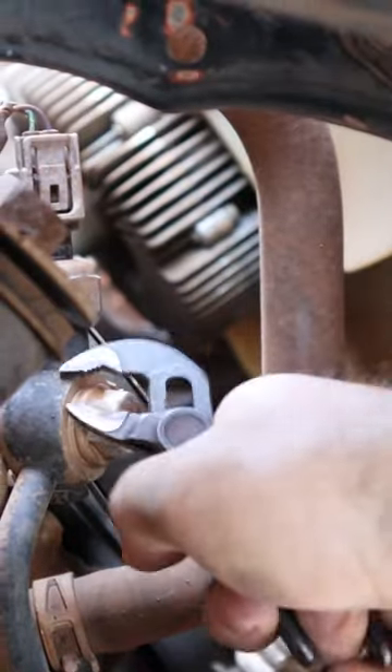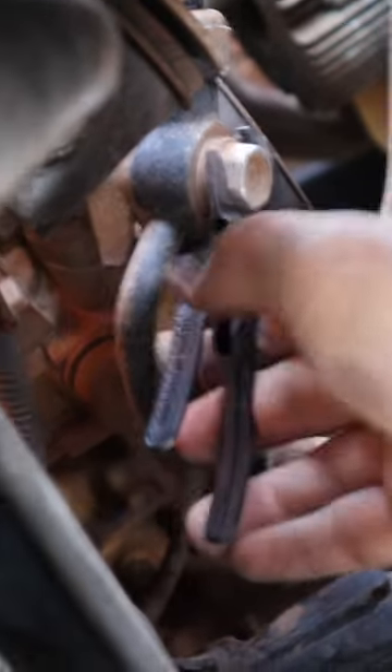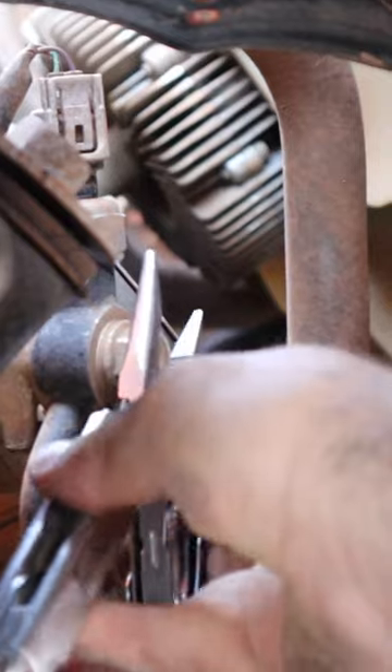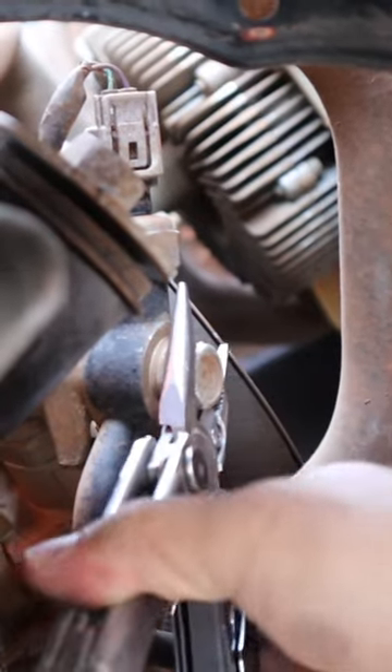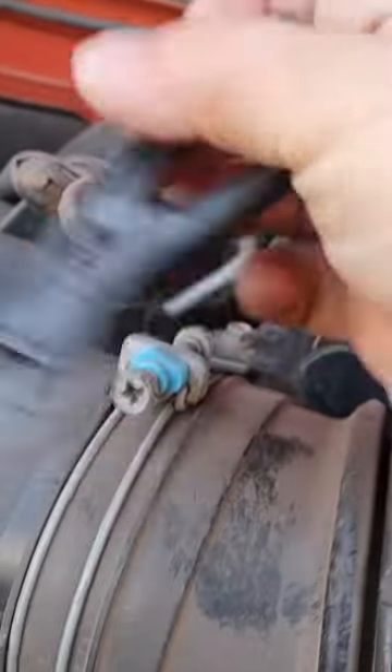Something like this large bolt — the Knipex Cobra are able to get in here and grip onto that well. The Leatherman Wave, on the other hand, can barely get a grip on there and slips very easily. There's no grip. If I want to loosen...